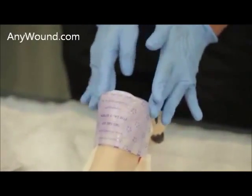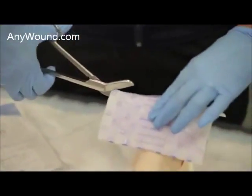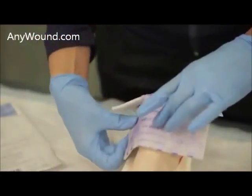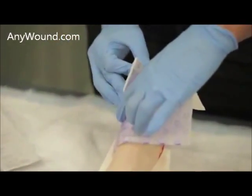That is one way you can do it. Another way is by cutting slits into the dressing and then adhering this side of the dressing down.